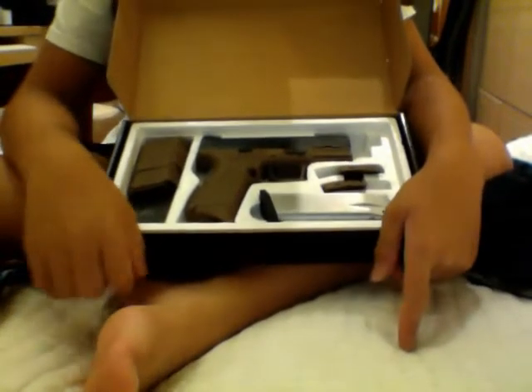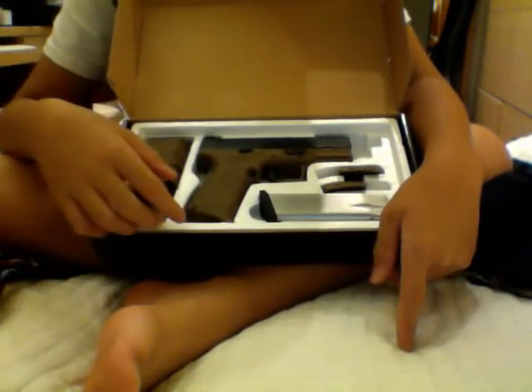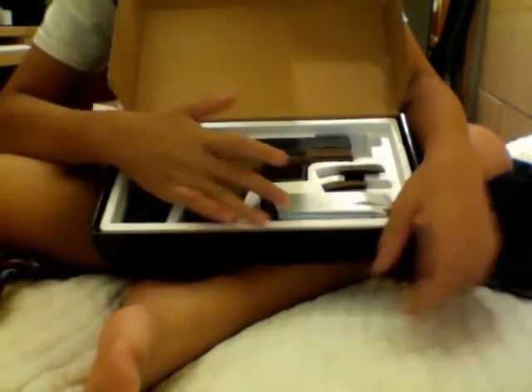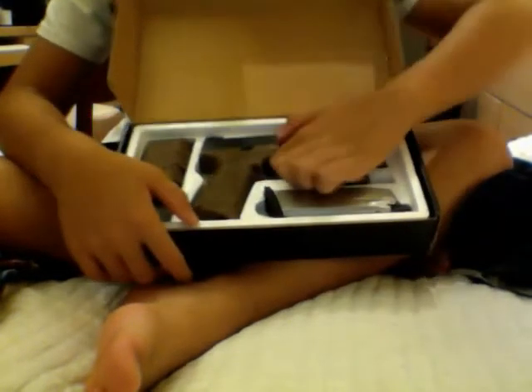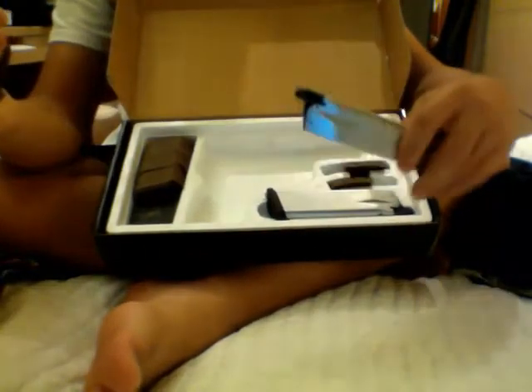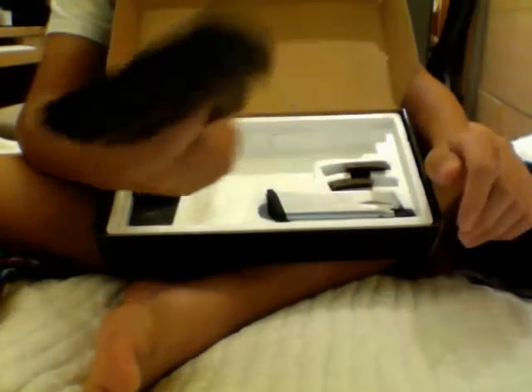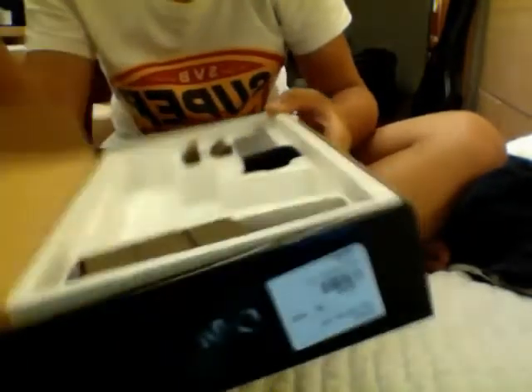You also get a few different back straps, which you can put onto the magazine to make your hand fit more comfortably on the long magazine — just like the PX4. And you get the gun itself. It actually comes with two magazines, and I love guns that come with two magazines — it's very convenient. The other magazine is the same thing, just longer.